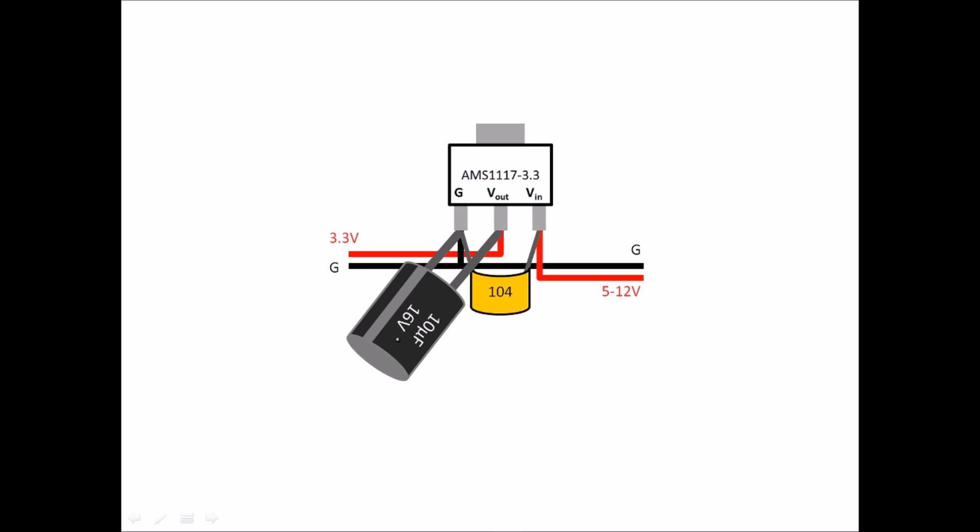The two capacitors we're going to use are these two. The electrolytic capacitor's negative corresponds to the silver stripe on it, so the negative goes to ground and the positive goes to Vout. For the ceramic capacitor, the orientation doesn't matter — it's not directional — so connect one leg to ground and one leg to VIN.